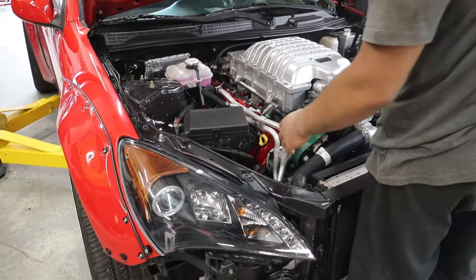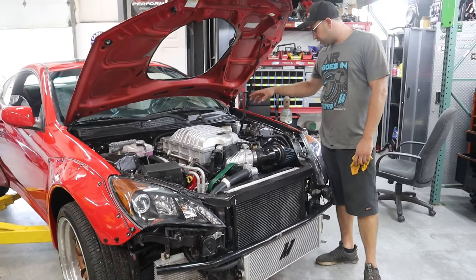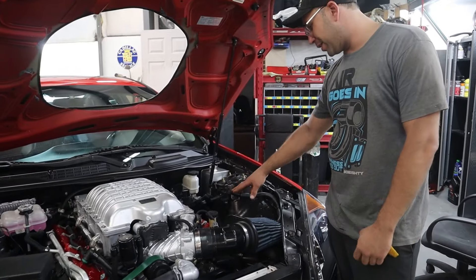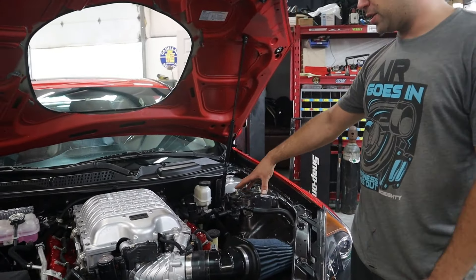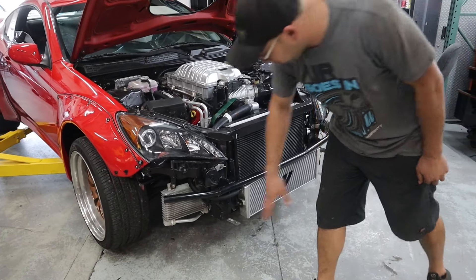Another thing we had to add was a catch can setup that comes with the Hellcat swap, so that's another addition. We also had to add an oil cooler that comes with this engine.